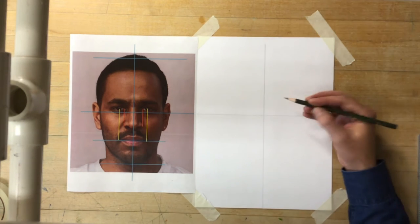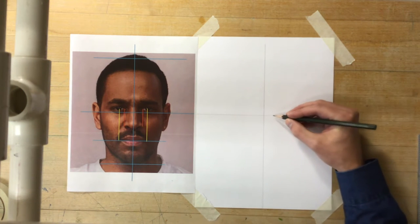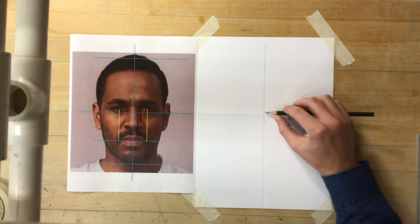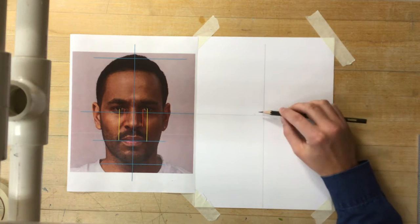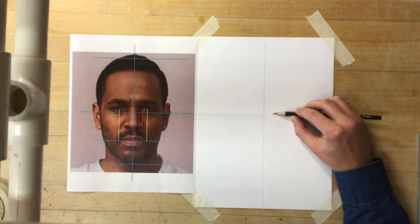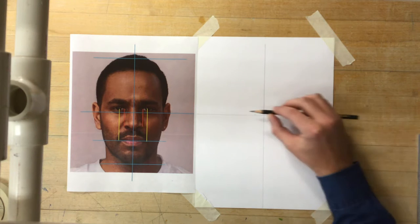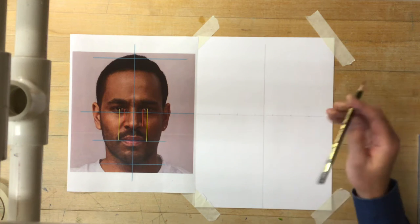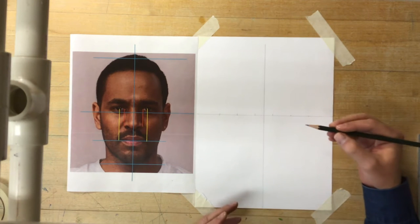His face is five eyes in width. So whatever size I make an eye, I just transfer that as I go. The corner of his eye is going to be right here, and the other corner will be right there. That width between the eyes in the middle is one eye width. Measuring that over: one, two, three, four, five - five eye widths total. That gives me my whole human face width.